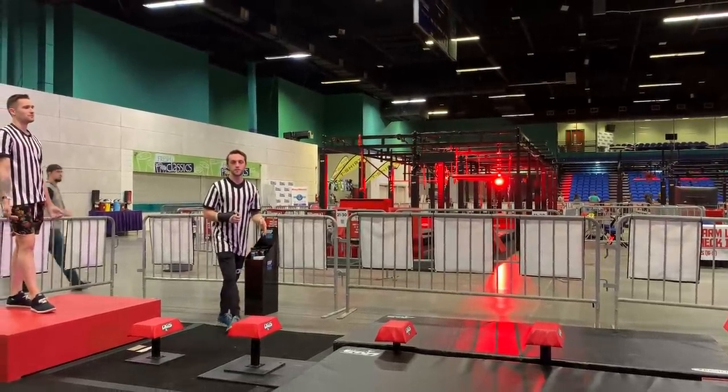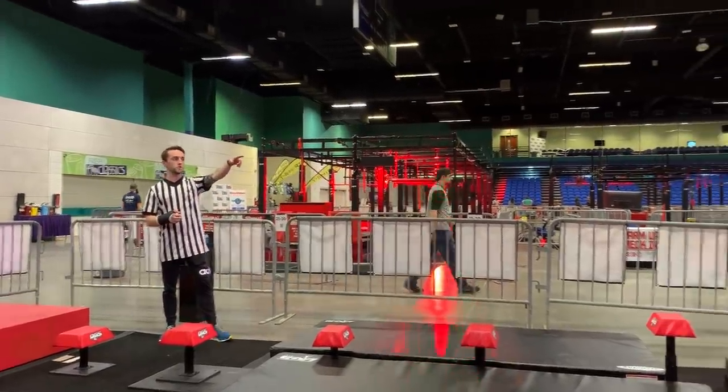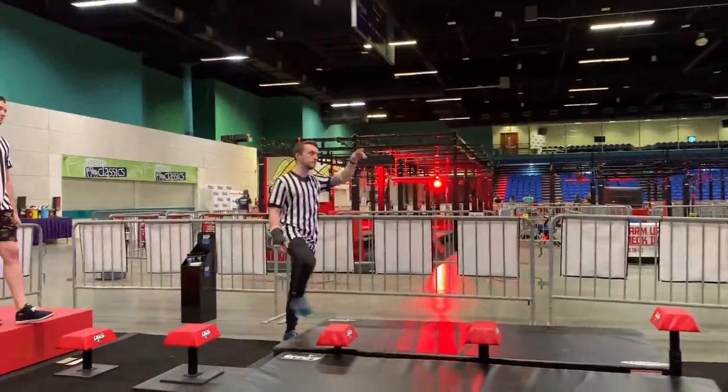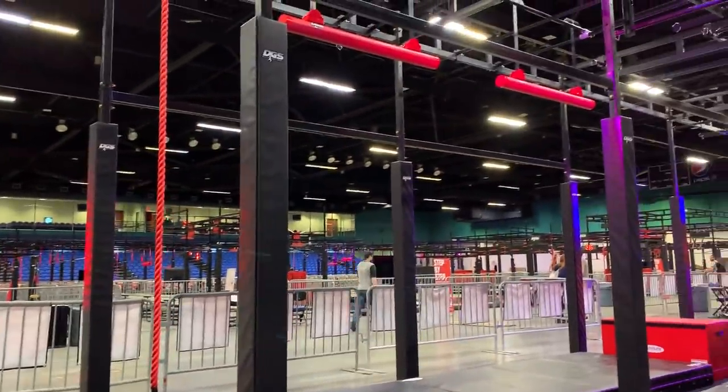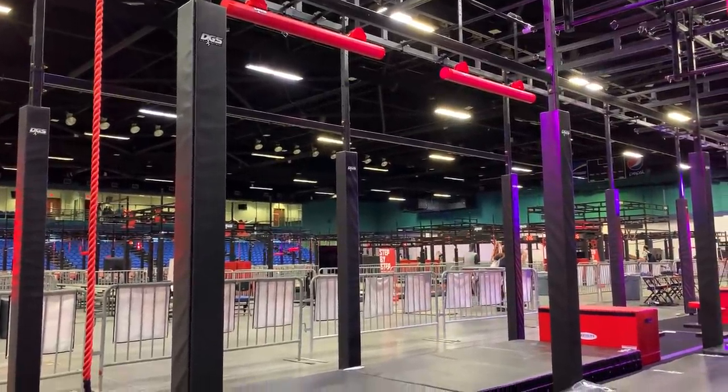Obstacle number one is hands and feet. On the steps, the clear is when you get onto the rope. The second obstacle you're going directly into is hands only. Anywhere on the red pipes is fine. The dismount is the platform.